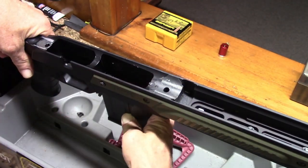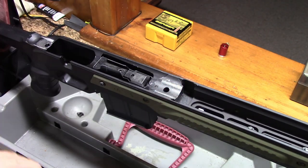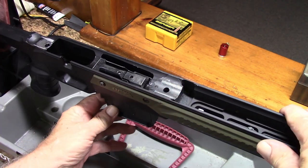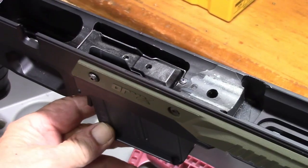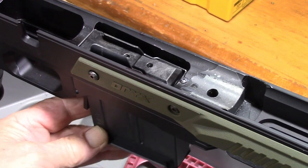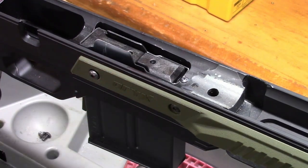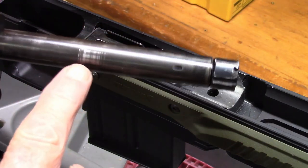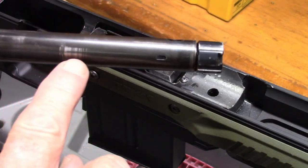So after looking at this thing, I kind of realized that this magazine was awful loose. The lips of the magazine were actually contacting with the bolt, depending on how you have this magazine. And you could see the scuff marks on the bolt there where it was actually dragging just from camming it up.